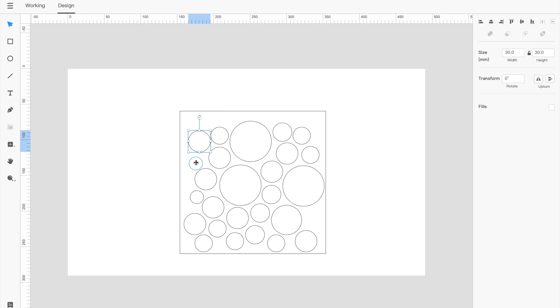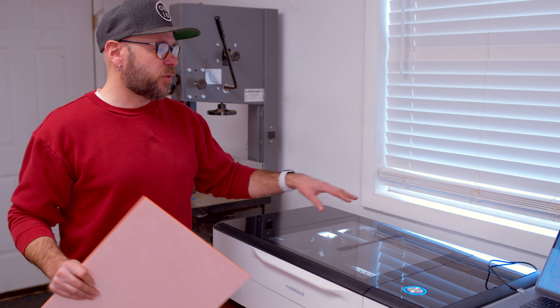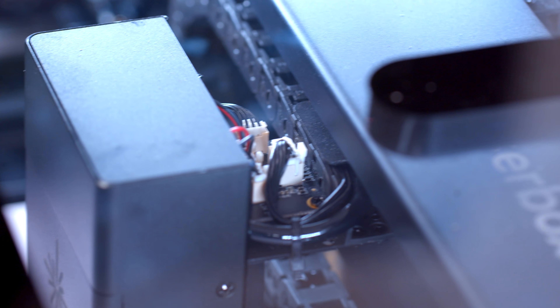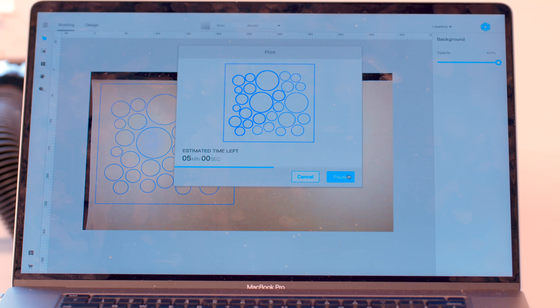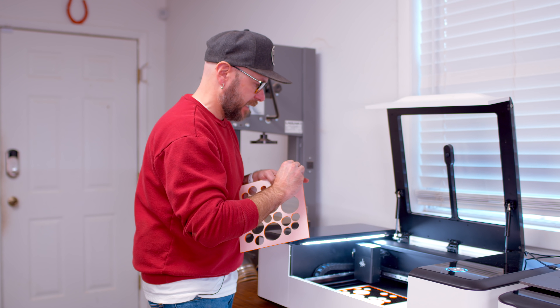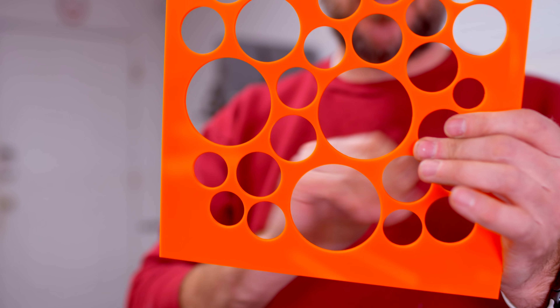I'm going to draw a piece of art and cut it out on some acrylic using circles, all drawn within the app that comes with the machine. Now that I have the first layer of circles drawn up within the software, I'm going to throw a piece of acrylic in the machine. This acrylic does not come from MakeBlock, showing you can use any material that is safe within the machine. Be careful though — some plastics not safe for laser cutting will release harmful fumes.